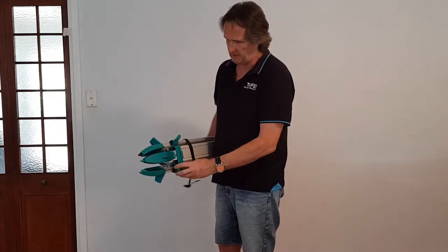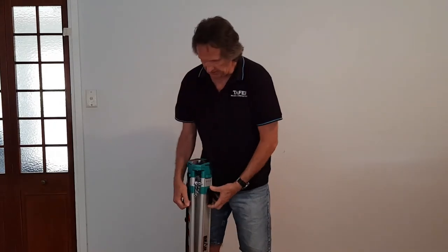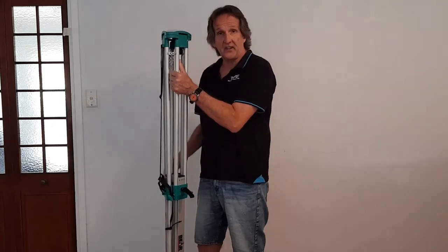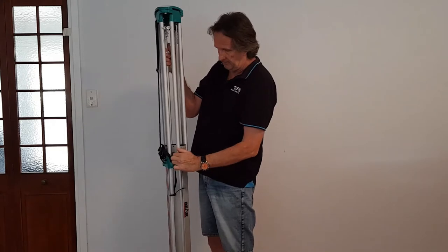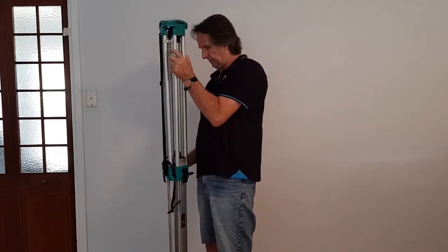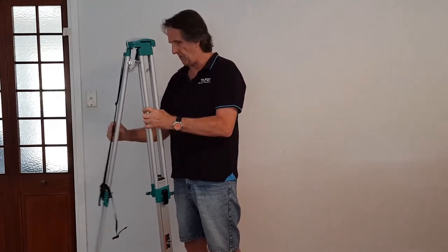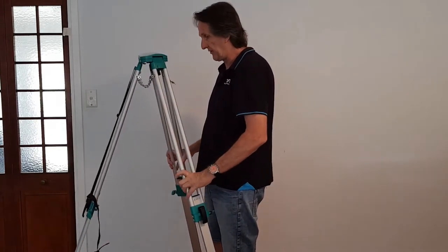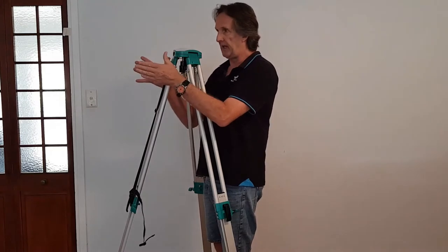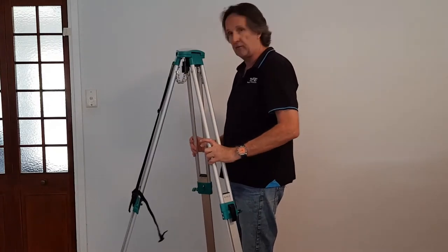I'm going to release the thumb screw on each of the tripod legs with a locking screw at the base, and then release the quick release levers and back them off so the legs extend out the bottom. I'm going to extend the leg furthest away from me first — there's a good reason for that. The other two will go beside me, so I'm not going to trip over or foul those two legs. A really good trick.